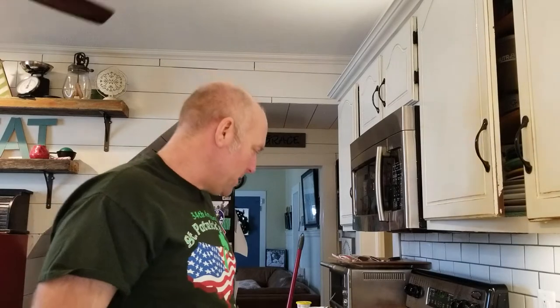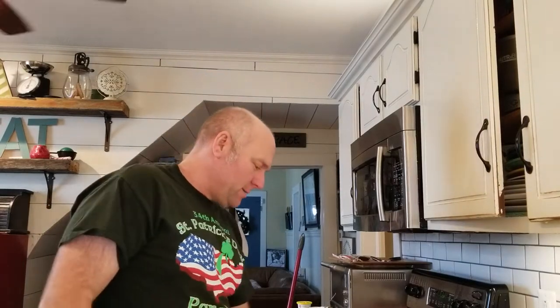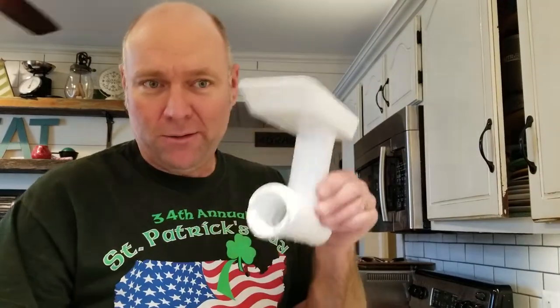I actually ground my own steak. They had ribeye on clearance at the local grocery store, and they have these — they call them charcoal steaks. They're just seasoned sirloin. And I've got the KitchenAid meat grinder attachment.